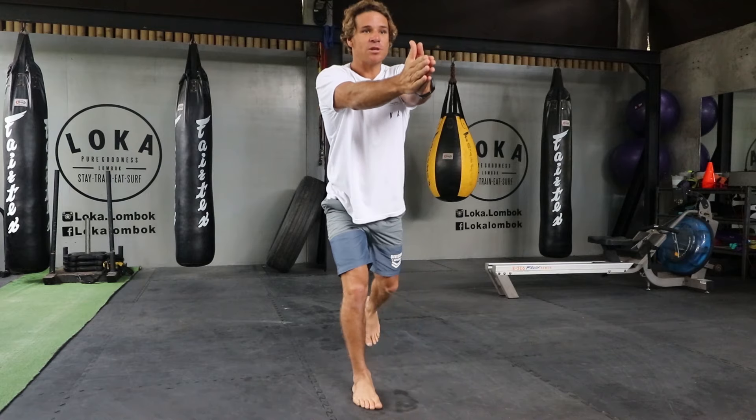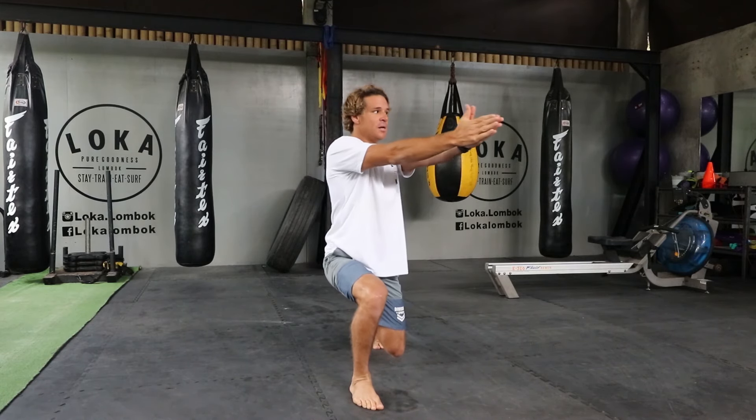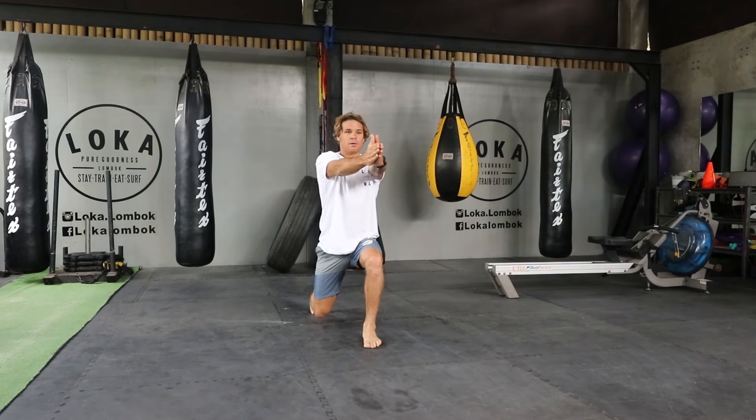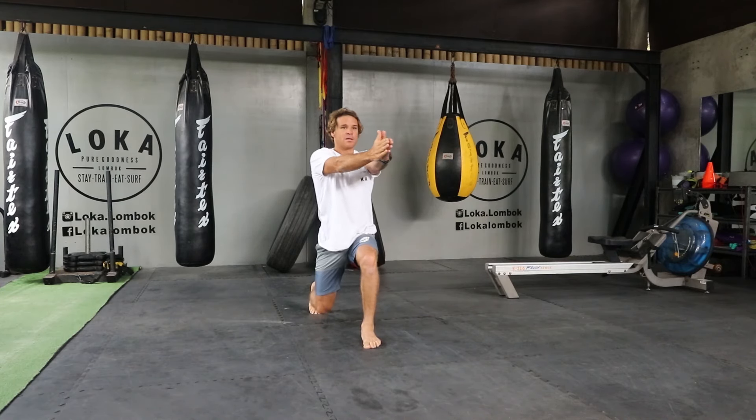When you come back, same thing but let's go backwards. Control, never drop that chin, looking where you want to go. That's the first one.